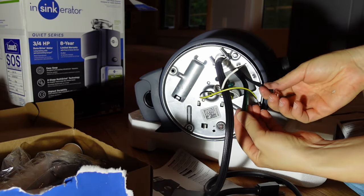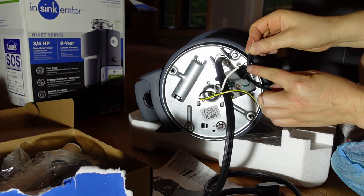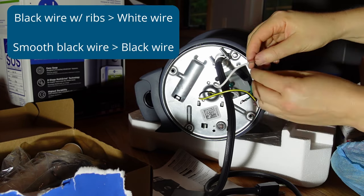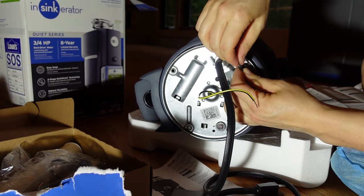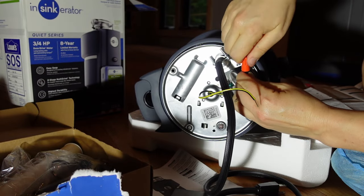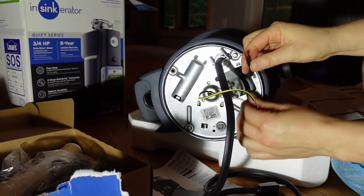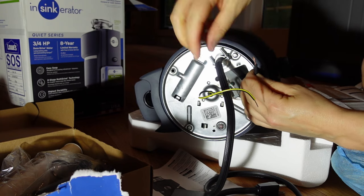So with this power cord, you have three different wires: two black wires and a green wire. One of the black wires has little ribs on it and one of them is smooth. The one with the ribs goes to the white wire, and the one that's smooth goes to the black wire. So this is the one with the ribs — we're going to put it here with the white wire. Just use your wire nut and get it nice and tight. Now we're going to take the smooth one and put it with the black wire.